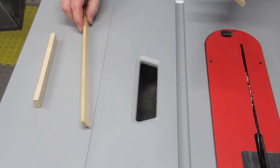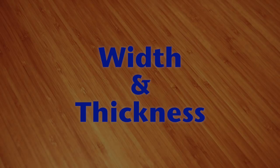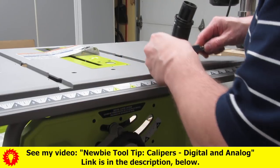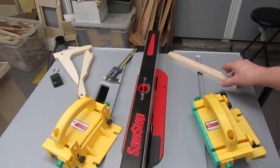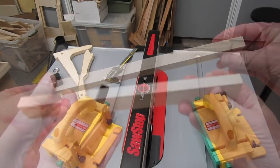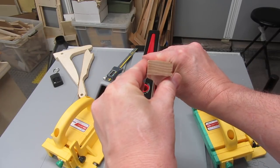I recommend using hardwood, not plywood, for this runner. You can try plywood if you want, but I'm not sure how well it'll hold up. Let me know in the comments if you do try plywood. I'm using a piece of maple here. It's thicker than the depth of the miter slot, and I'll cut it down later. The grain really should be running vertically, because wood expands more along the grain, but this is all I've got for the demo.